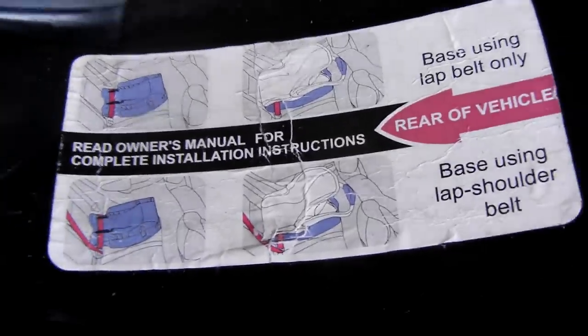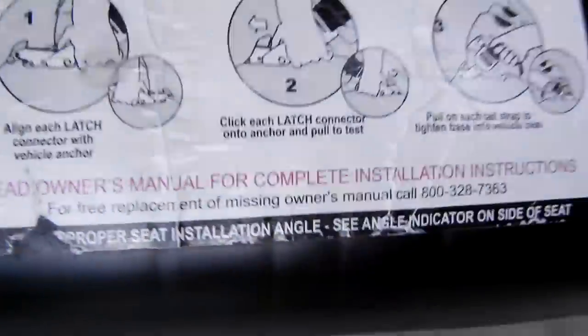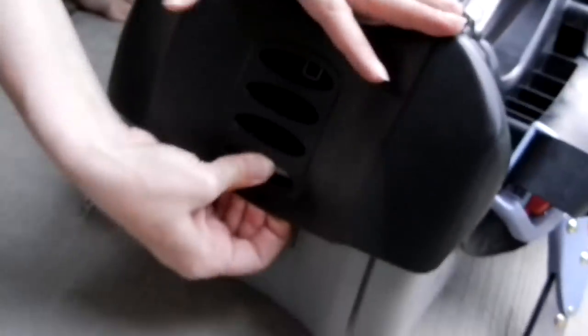You're pretty much going to have to read the instructions on how you latch it in. If you've got the latch system in your car, you can connect it in — that's what this instruction is for, but it's going to depend on your car. This part adjusts the angle of how it goes into your car; depending on how sloped your seat is, you may need it up more or lever it down.